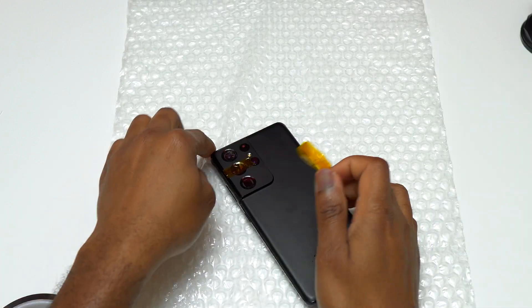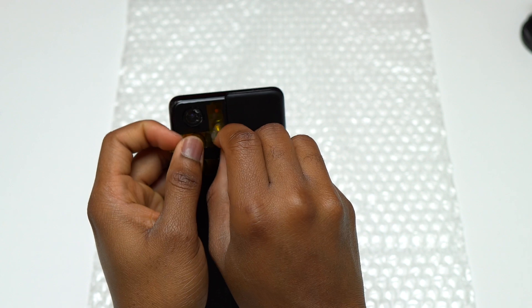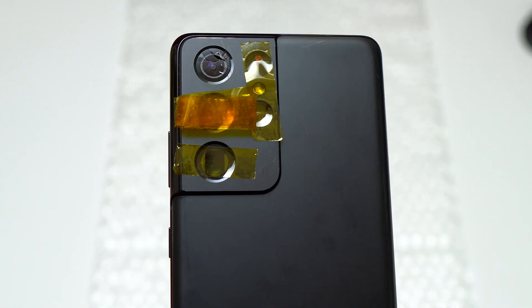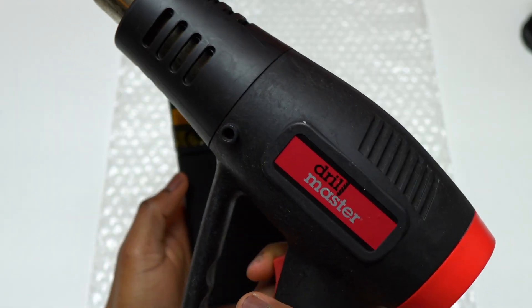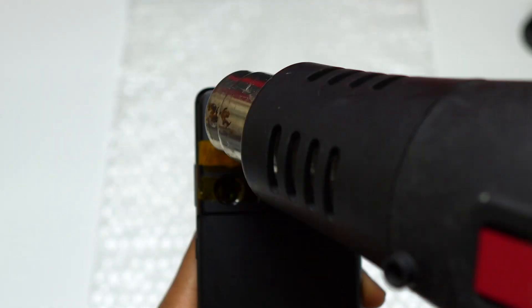We are going to start by applying some heat resistance tape on the other cameras that are not being worked on. I did some camera glass replacements in the past and did not cover the other cameras, and nothing was broken — this is only one extra layer of security to avoid the camera modules getting too hot while doing this.